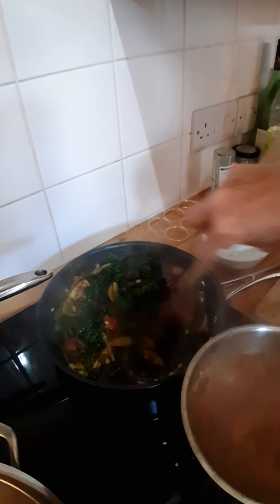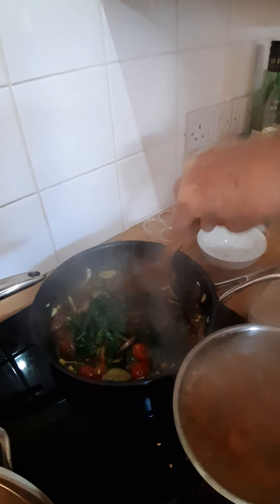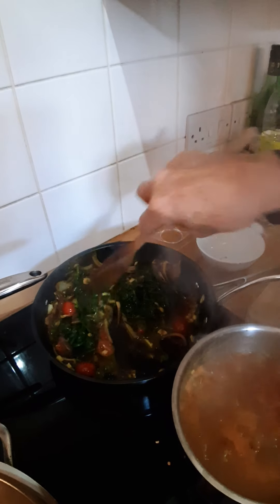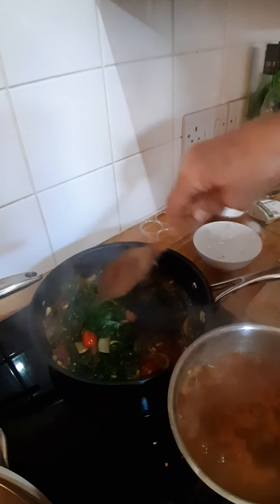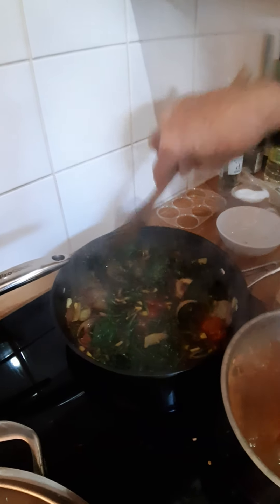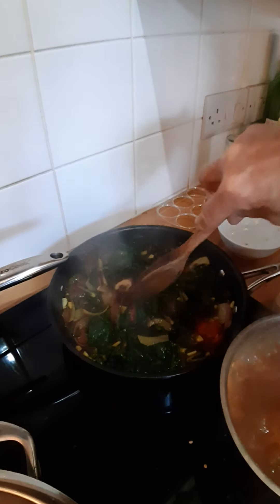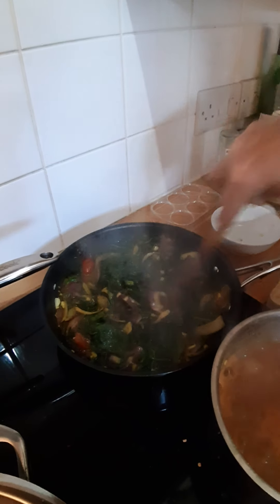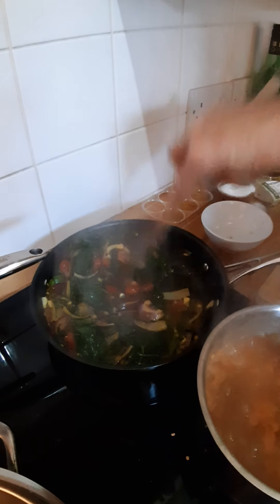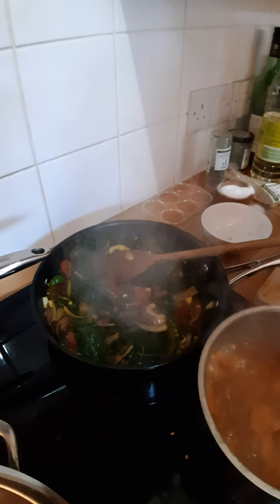That's the spinach bhaji — you can do a mushroom bhaji the same way. It's really just a little bit of frying off the spices and a few other ingredients. So the sag bhaji is: one onion, two cloves of garlic, a couple of chilies, an onion fried off with tomato, and the spice mix of cumin, fenugreek and turmeric. I'll turn it down low now because it's cooked and stick the lid on.